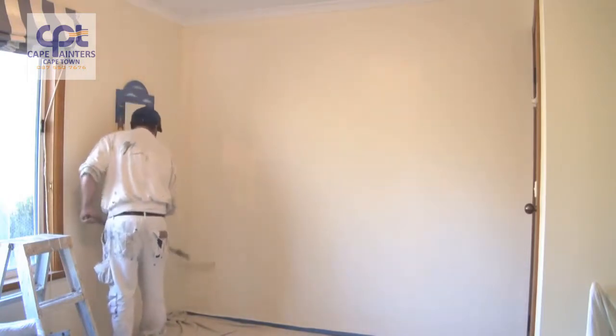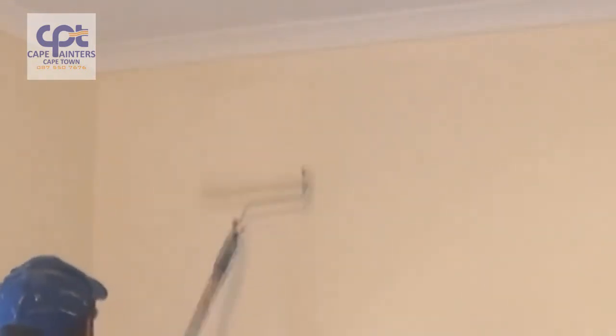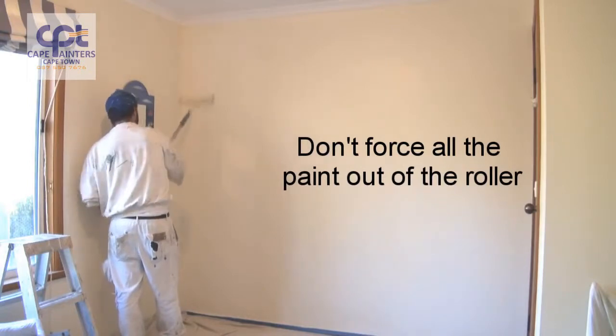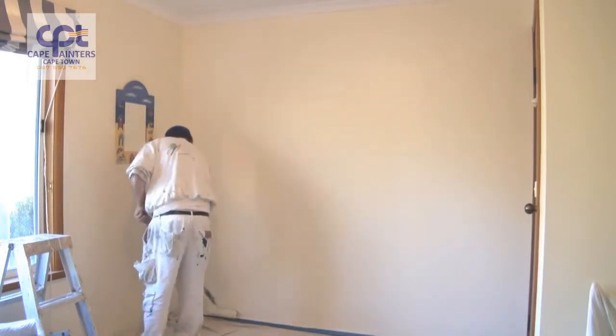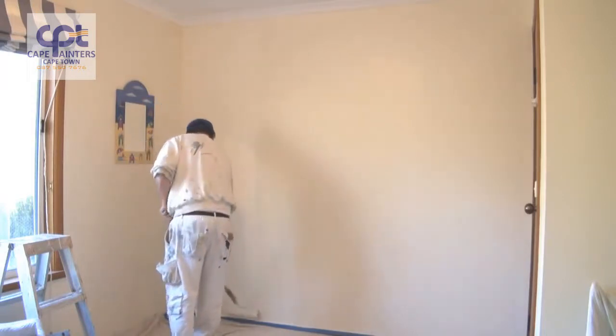I still haven't gone to the top as yet. There's plenty of paint on the roller, so I'll just spread it out. Once you're happy that there's not a lot of paint left, that's when you can go right up to the top, then right down to the bottom — like so.